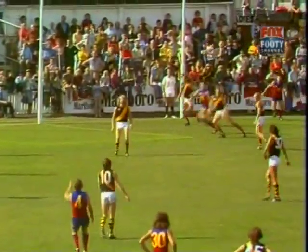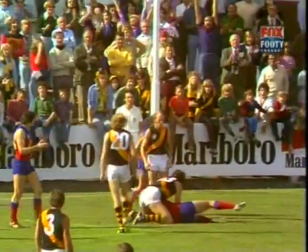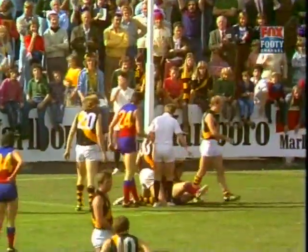Here comes Greg Park. It's a good kick, Park — right to the teeth of goal. Oh, great mark from behind, taken by the flying hands there — Offsmith!